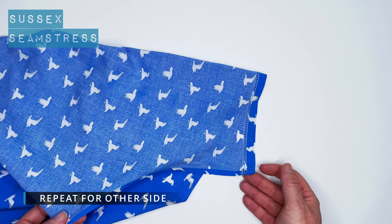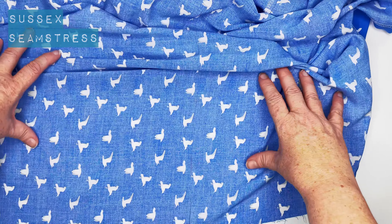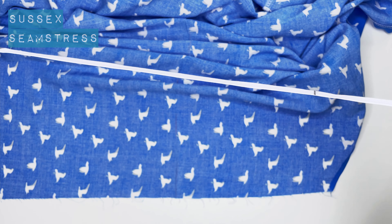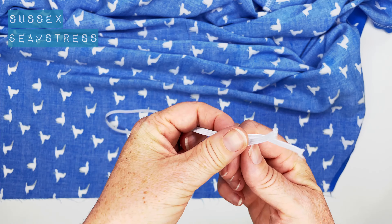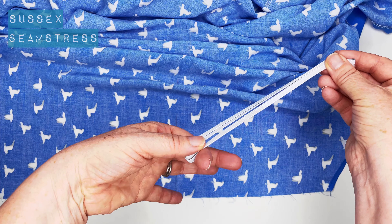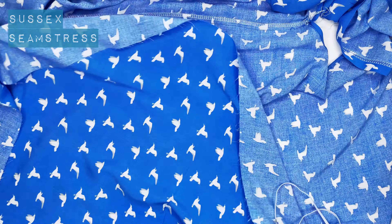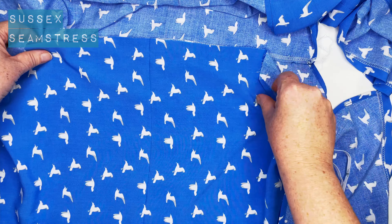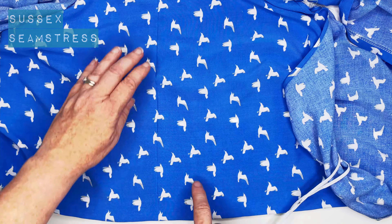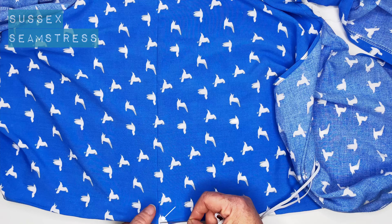Nice and crisp. Then you repeat for the other neckline. So now we're going to put the elastic around the waist. Hopefully you've still got your nicely pressed waistline. Your piece of elastic should be your snug waist measurement plus two centimetres. I'm going to halve it and make a mark, and then quarter it and make marks on it so that I've got a guide to match up to my waist on my dress. I'm now going to quarter the fabric at the front of the dress by folding it and popping a pin in that fold, so I know that's my quarter mark on the dress where I need to pin the quarter mark of the elastic.